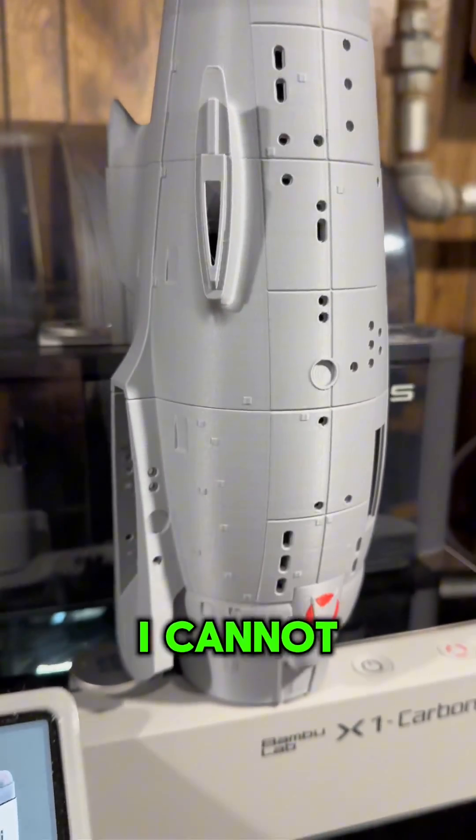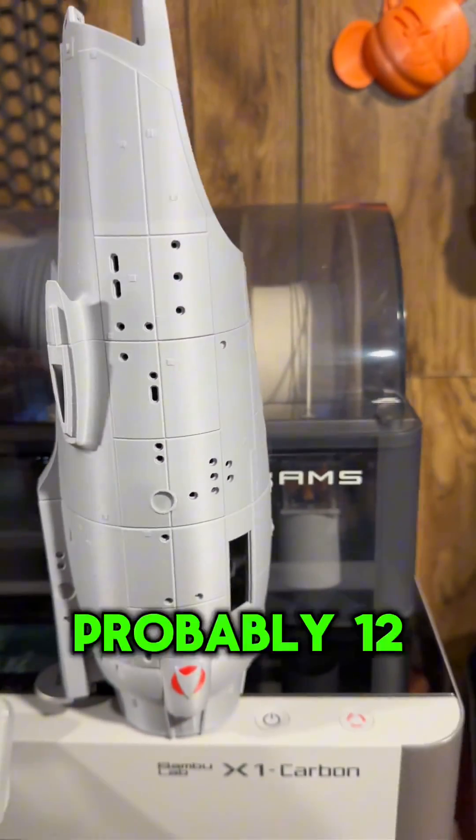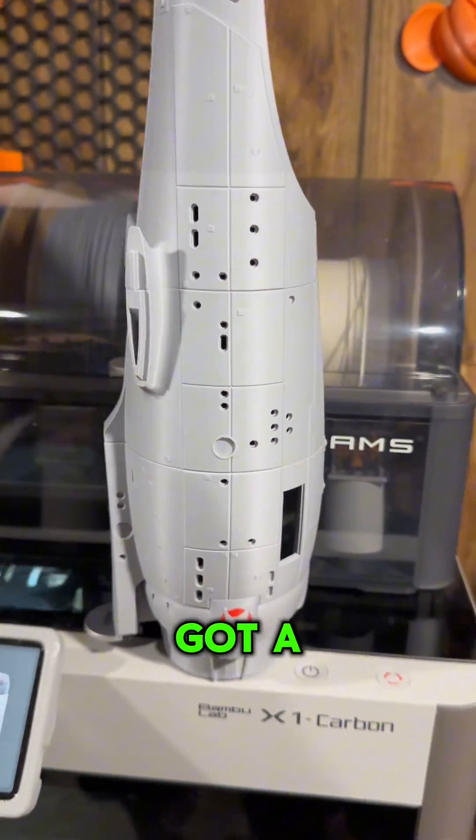But look at this thing — I cannot believe the size of it. Right now this thing measures probably 12 inches, maybe 14 inches. I'll get a tape measure and check.